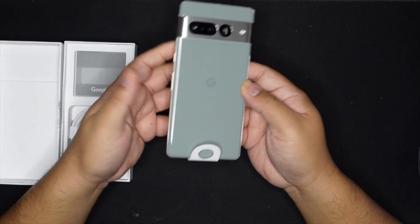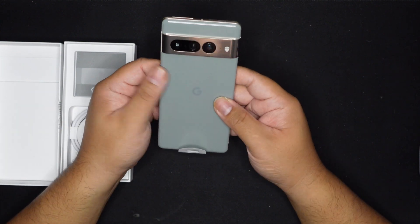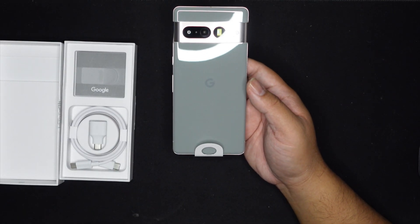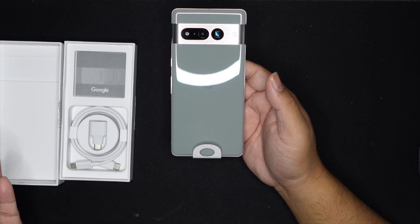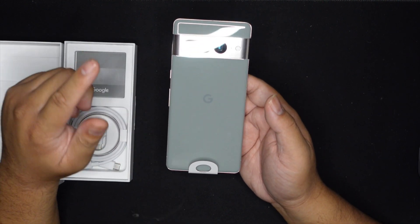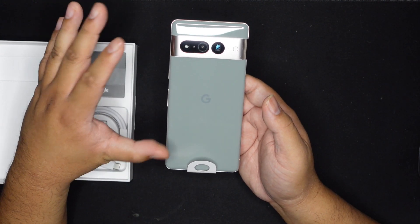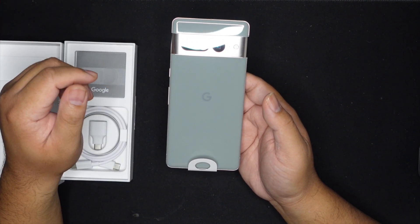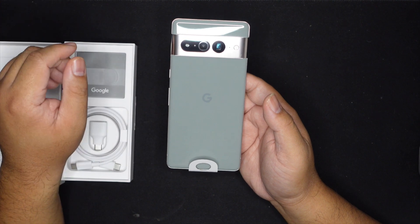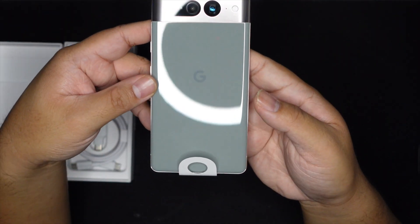I watch unboxings not only to see what's in the box but to determine what color I like the most, so you can see it in all its glory and decide whether you want the gold, black, or white one. This would have been a harder decision if the Pixel 7 came with this color, but the Pixel 7 is black, white, and a yellow — so I wanted this color and had to get the Pro.